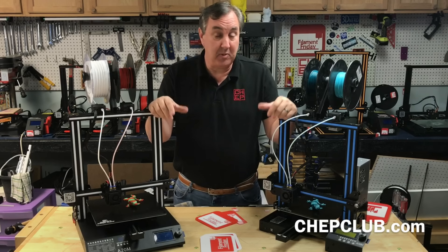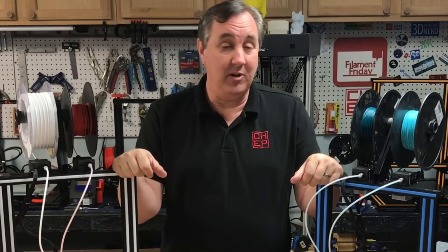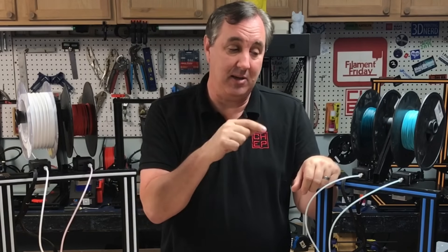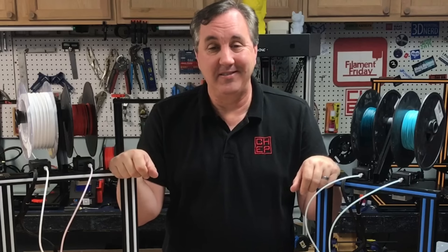I'd really love to hear your comments, especially if you've got one of these — let me know your thoughts in the comments below. That's it for this week. If you like what I'm doing here, check out some of the other videos. Want to help support the channel? Support me on Patreon. If nothing else, click on that CHEP logo and subscribe. I'll see you next time right here at Filament Friday.